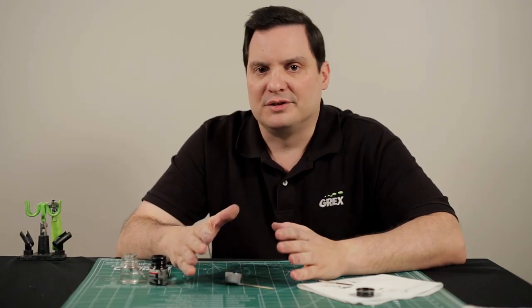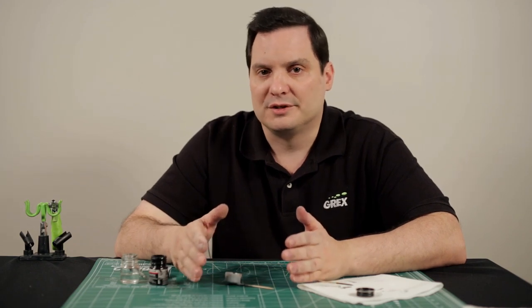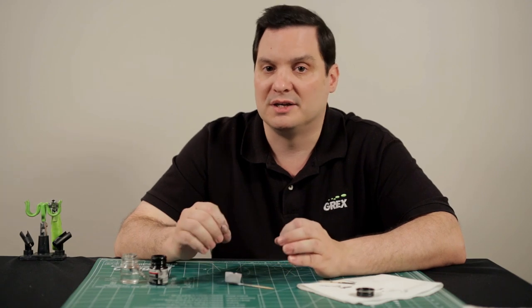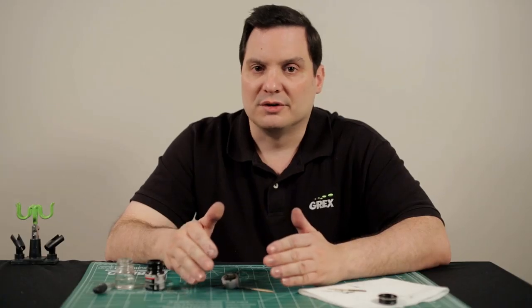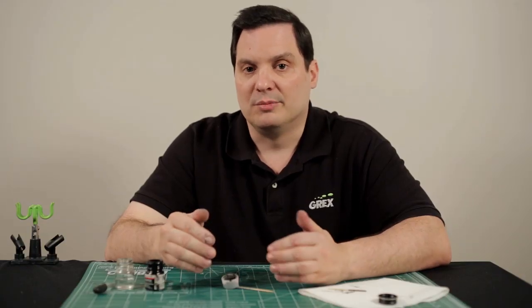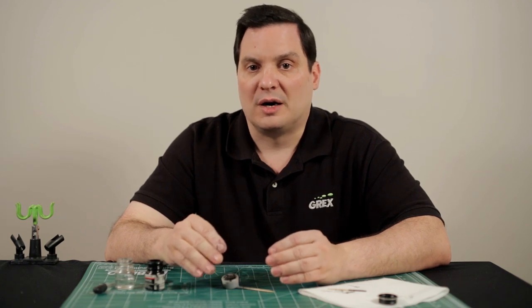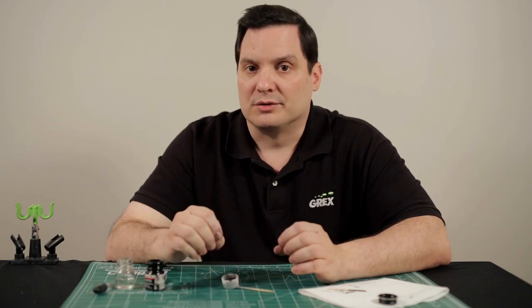Now there are some other factors you want to take into consideration when you're thinning your paint. For one thing, what is it you're trying to accomplish? Are you working on fine line or detail work, in which case you may want the paint to be a little bit thinner, or general coverage where it's not quite so critical and you can go with it a little less thinned. Another consideration is what the needle size is in your airbrush. If you're working with a 0.2mm needle or smaller, you may need to thin the paint out a little bit more so that it'll flow through the airbrush properly. If you're working with a 0.3mm needle or larger, then it's not quite so critical.